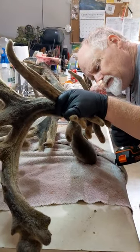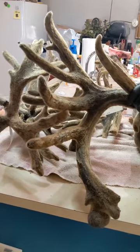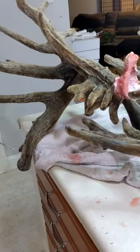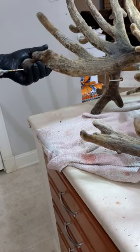Hi, this is Dawn Marie with Bears Den Freeze-Dry. Today we're working on velvet antlers. We're drilling out the core here and in the veins because there's lots of blood.